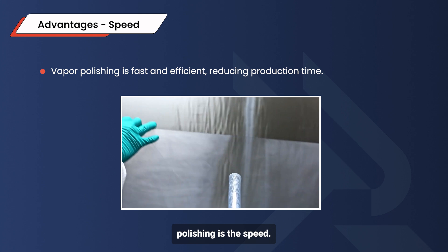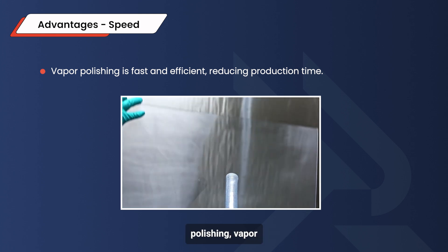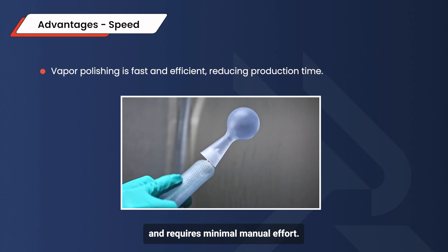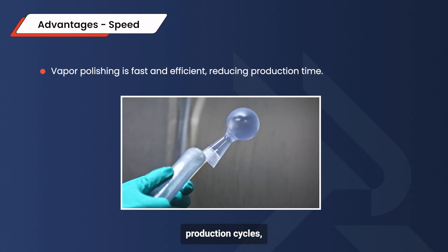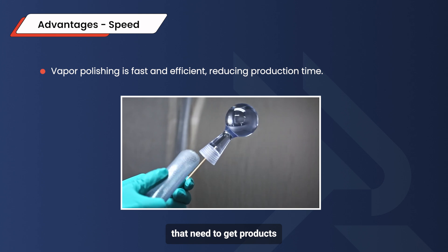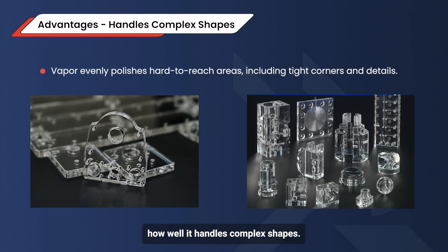One major benefit of vapor polishing is the speed. Unlike traditional mechanical polishing, vapor polishing is much faster and requires minimal manual effort. This efficiency can shorten production cycles, which is crucial for industries that need to get products to market quickly. Another advantage is how well it handles complex shapes. Because the vapor spreads evenly across the surface, it can reach and polish areas that traditional tools can't, making it ideal for parts with complicated designs that need a flawless finish throughout.